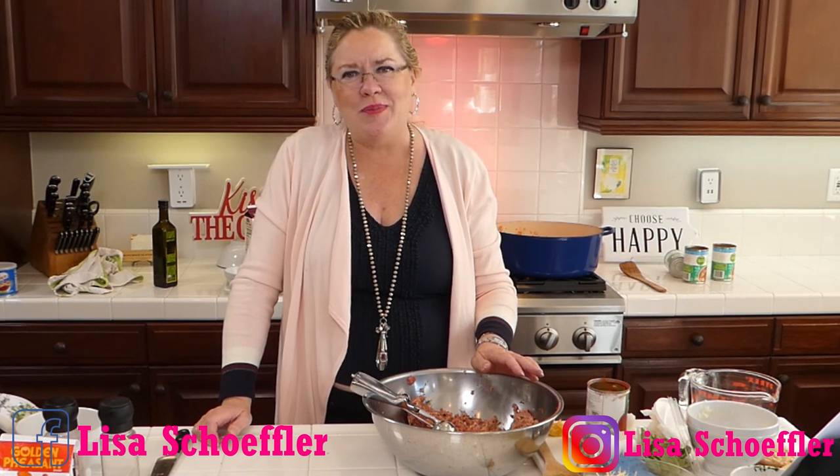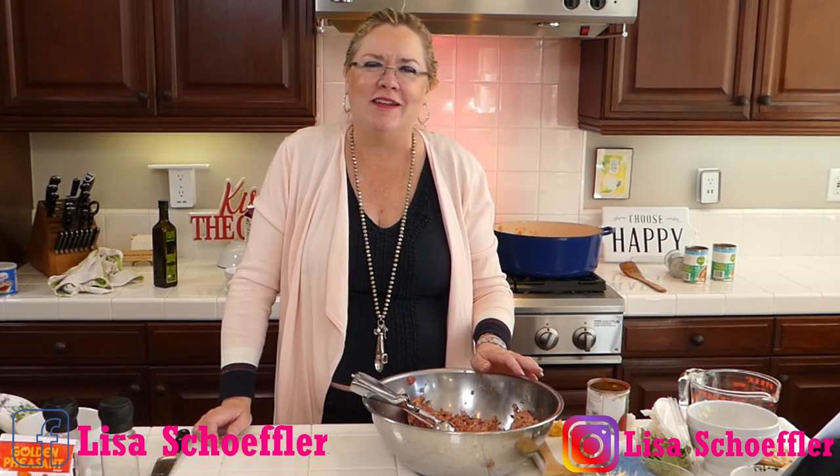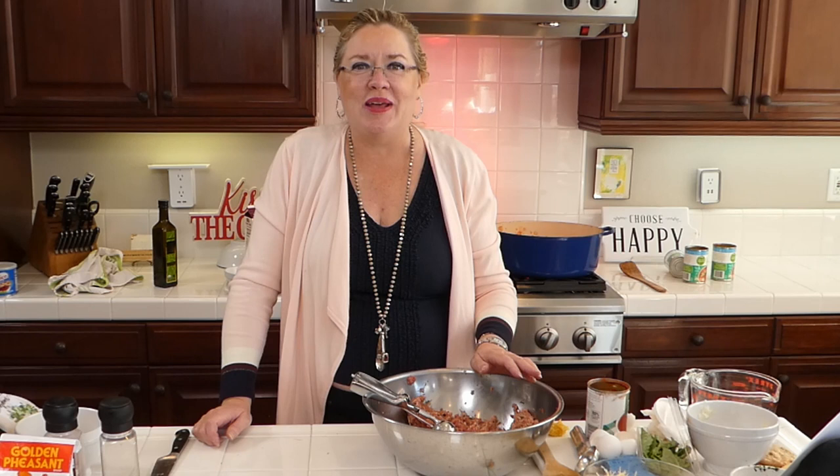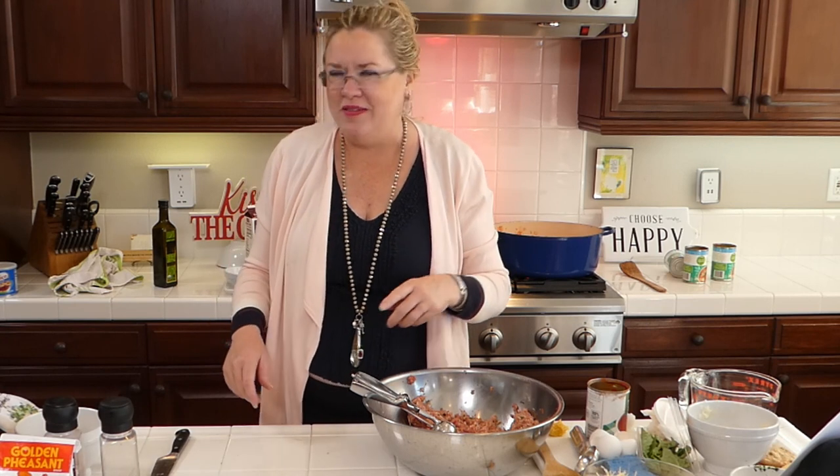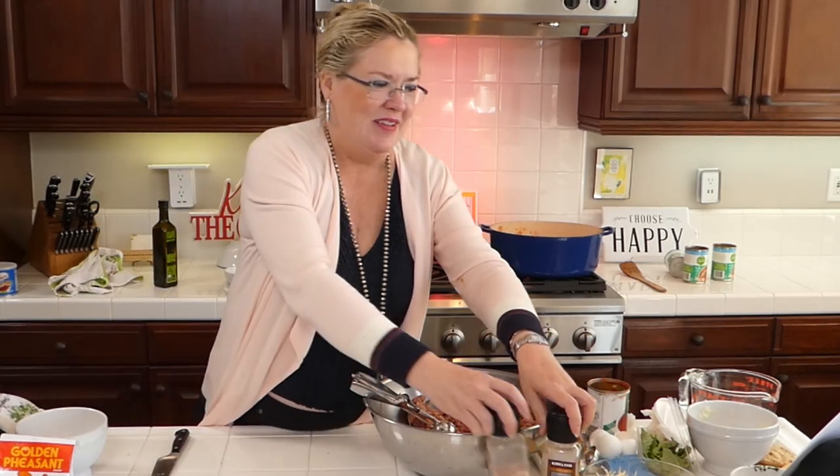I remember how much I appreciated when people brought us meals — when Rex was born, when my mom died, when Gary's mom died. A friend once brought us an amazing fully homemade meal for Gary's birthday and it was such a gift. Nobody needs more stuff — bring them a meal. That's what I'm doing here.